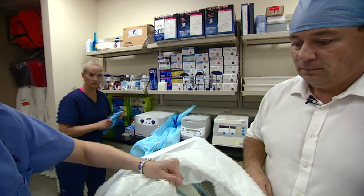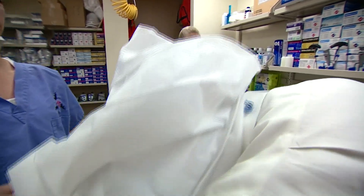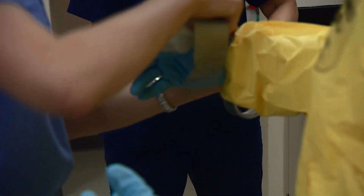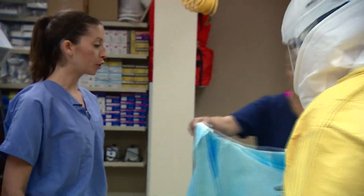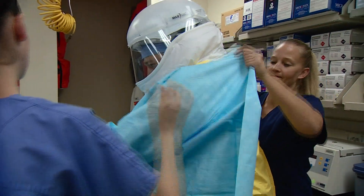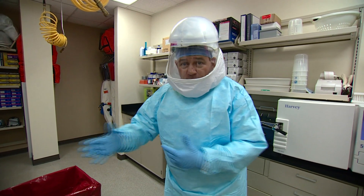Now we're going to slip the PAPR on. You can go ahead and grab there and then slip your head in. Now we're going to secure your gloves to your coveralls. Now we're going to put on your gowns. So another layer. So this is how a doctor or nurse would look when going into a ward to treat someone who has Ebola.